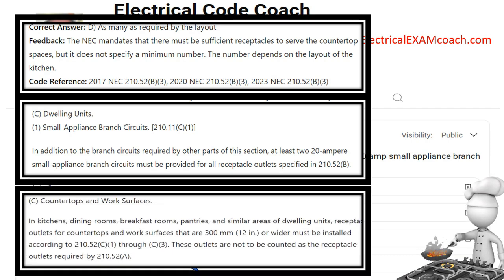Now let's look at the requirements for the countertops. In kitchens, dining rooms, breakfast rooms, pantries, and similar areas of dwelling units, receptacle outlets for countertops and work surfaces that are 12 inches or wider must be installed according to 210.52c1 through c3. These outlets are not to be counted as the receptacles required in 210.52a, which are our general receptacles. Every countertop that is 12 inches or wider will have at least one receptacle outlet, and the code gives the prescription we call the two-foot-four-foot rule — I have videos explaining that.